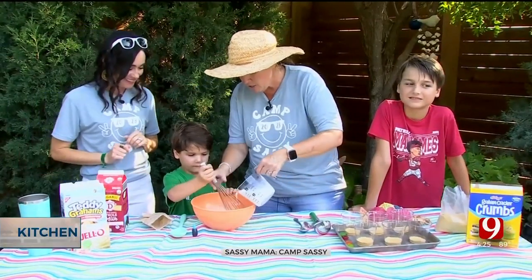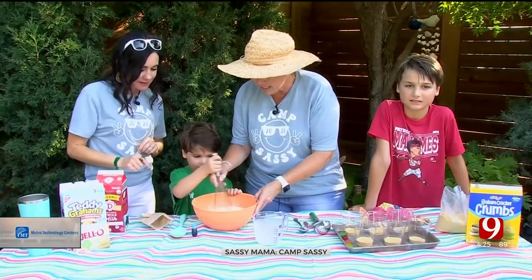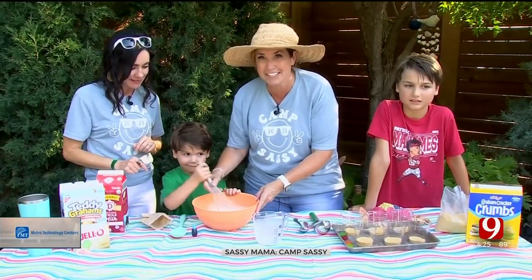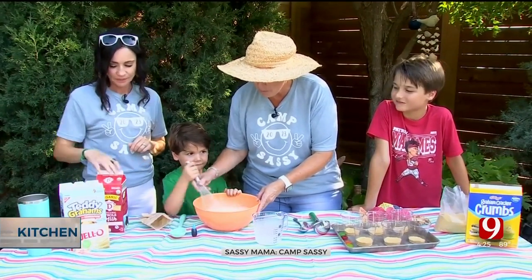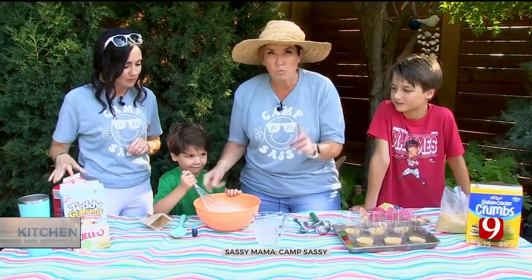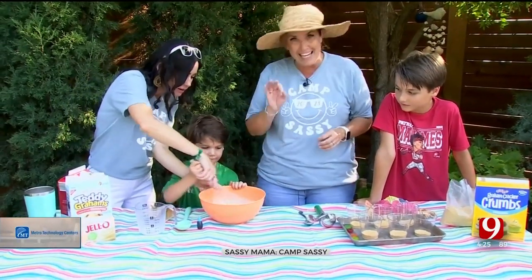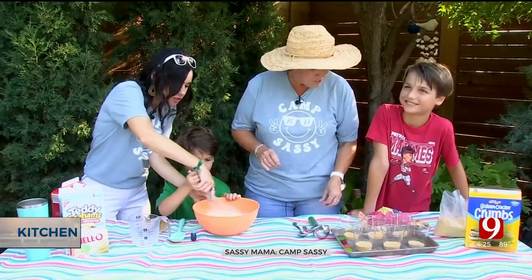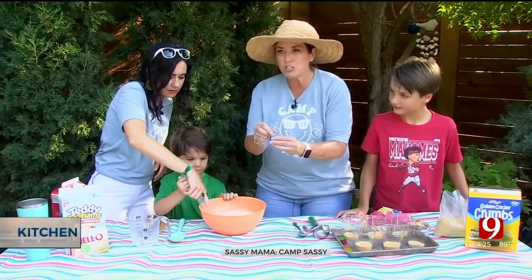There you go, tiger — good stuff, get in there! Teaching your kids to cook is so important here in the kitchen. So look at this — our pudding right now is yellow. We're going to get in there and change that, because yellow is not ideal for any camping experience.